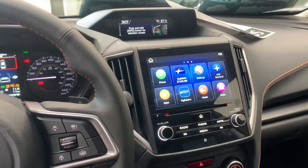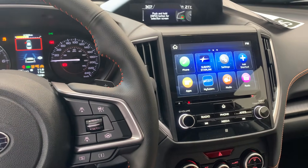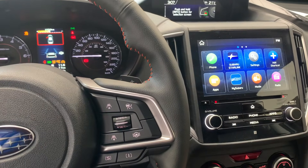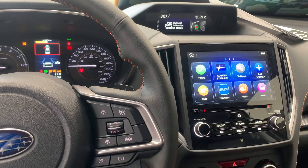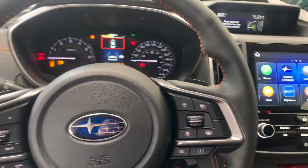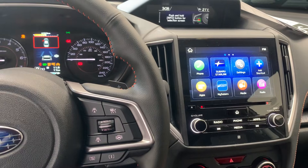Daniel at Docstetter Subaru here. I just wanted to show a quick fix to Apple CarPlay and Android Auto bugginess or any connection issues you're having. This would apply to the 2022, 2023, and older Crosstracks, as well as some other Subaru models. It wouldn't quite apply to the wireless connection on the newer infotainment systems, but you can still reset the head unit in the same way.